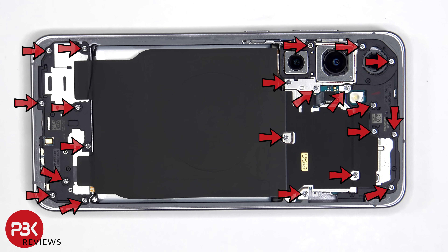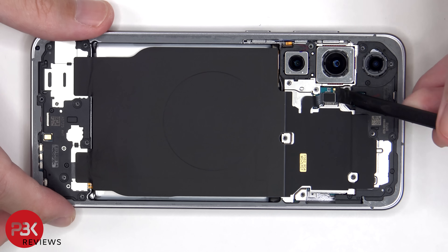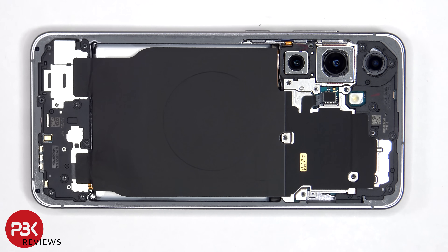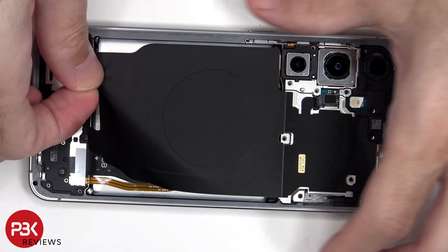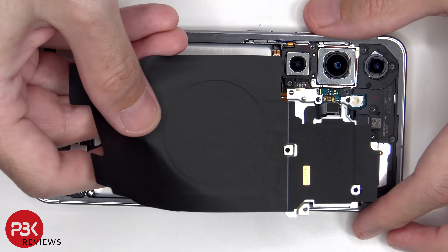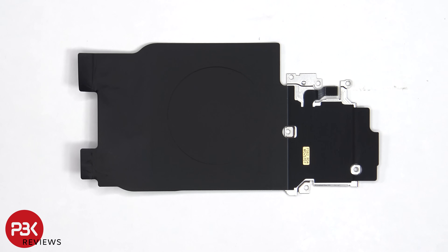There are now 21 Phillips screws which need to be removed. Here we have a look at the wireless charging coil and the NFC antenna, as well as graphite foam to help transfer heat.